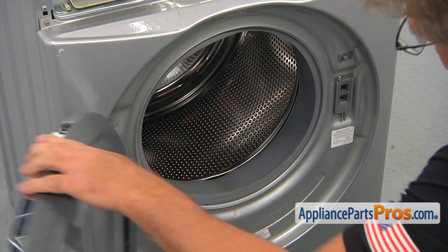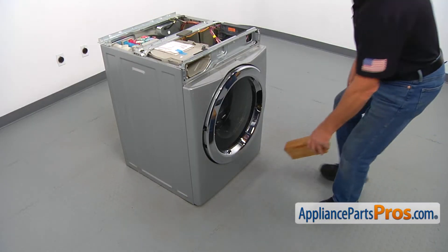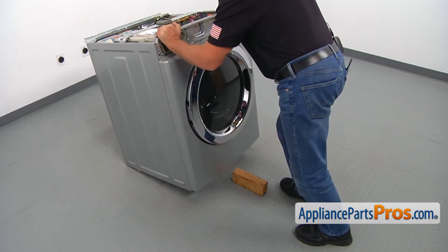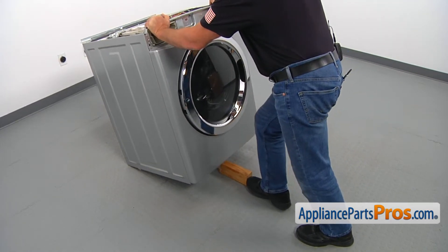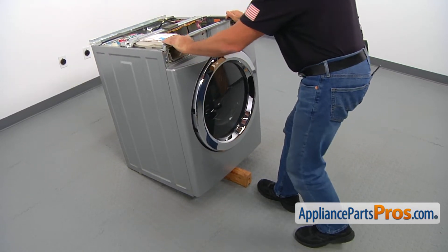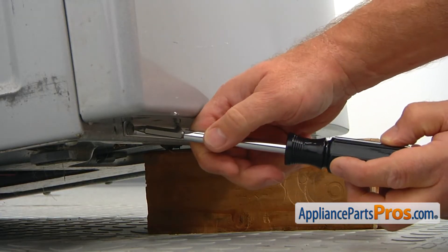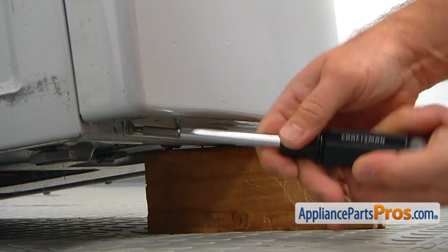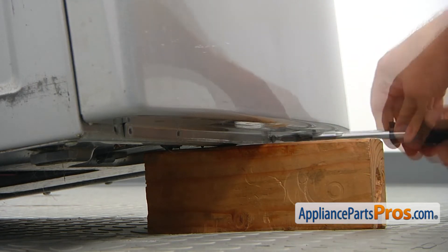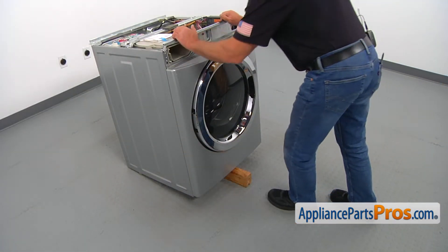Close the door. Tilt the washer back and place the support under the front. Using the number two square bead screwdriver, take the four bottom mounting screws out. Remove the wooden block and put the washer down.